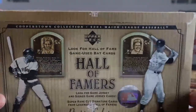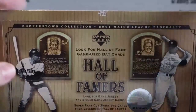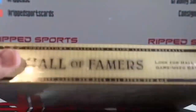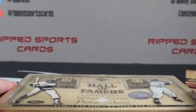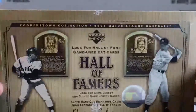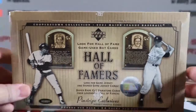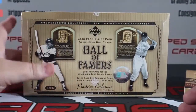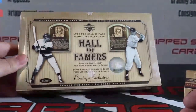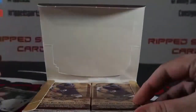We have a sealed case — I think 16 boxes in the case — so we're going to try to fill that. If you're interested, let me know on Blowout or leave a comment on YouTube. You can reach us at RippedSC on Twitter and we DM right back. That should be a really fun break, should fill pretty quick. It's a sealed case. We'll do all that show and tell later — we're actually going to open this later as a little preview as well. Back to the Game Bat Edition.